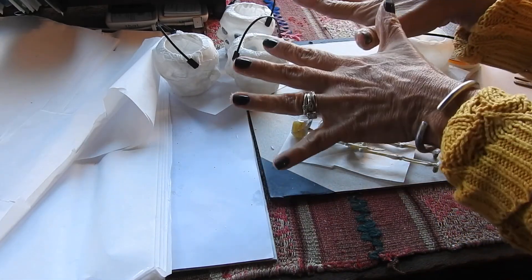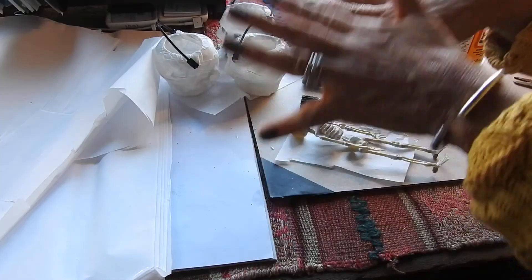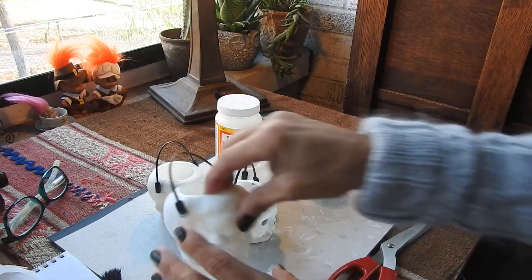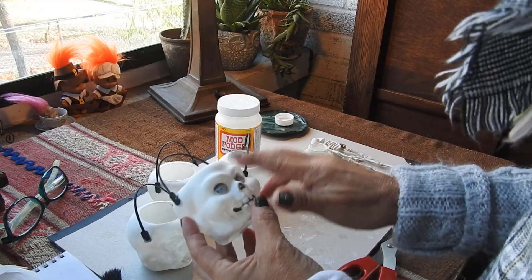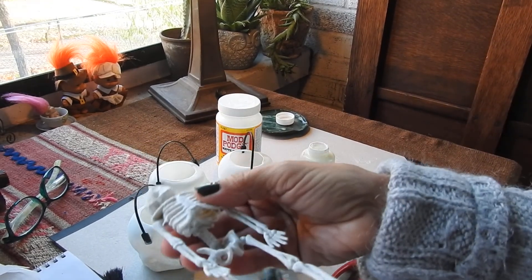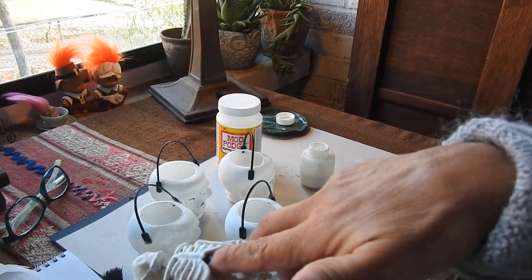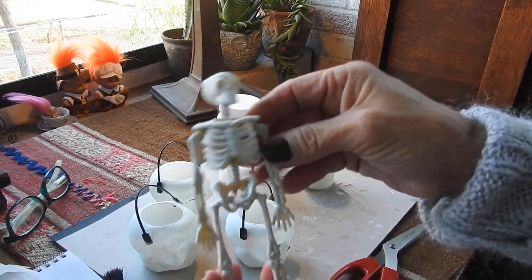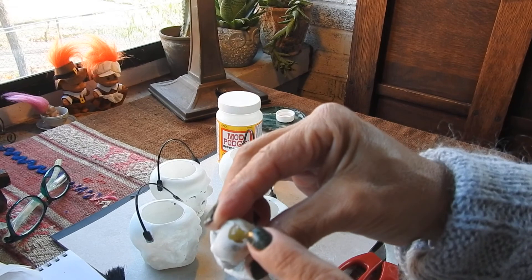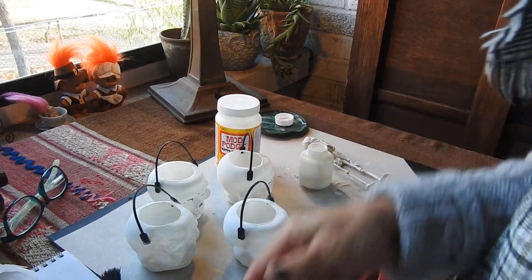We're going to let these dry and we'll finish them tomorrow, because they should be nice and dry by then. It looks really good. I believe I'm going to put another coat of paint on these — this guy came out really good. I just got to figure out how to get my brush inside his ribcage. I'm going to do a little bit more painting and then we'll let it dry.